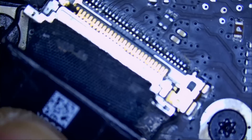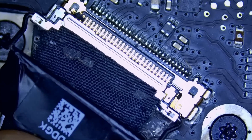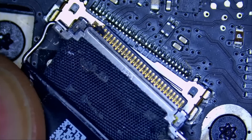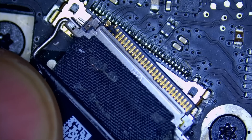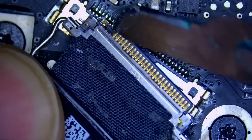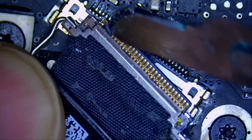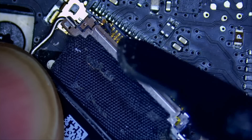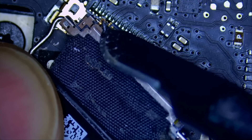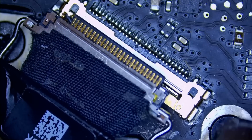Take a look at the LVDS cable — it looks good to me. I do not see any damaged pins. I thought I saw damage on the first two pins, but we do not. So clean. LVDS pins are clean and the LVDS connector is clean also.